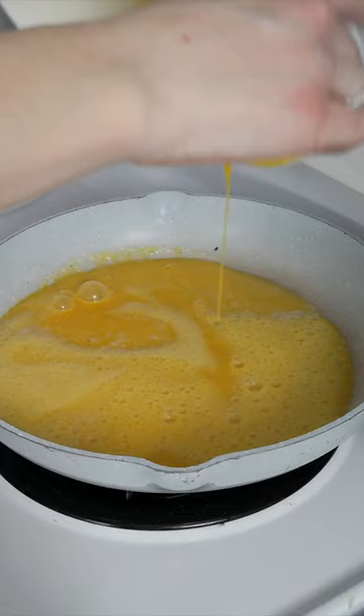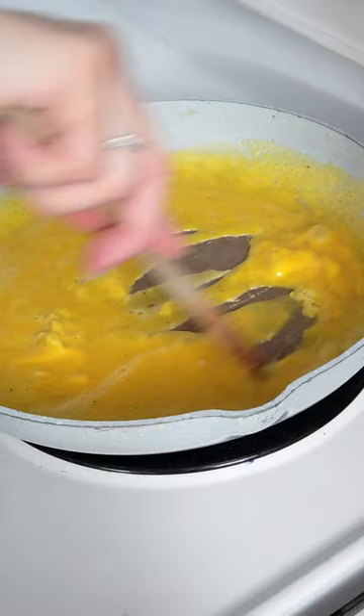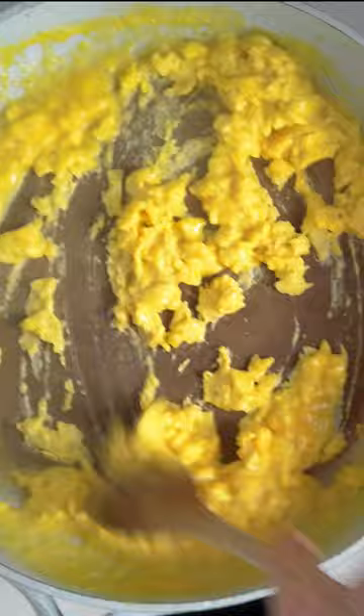Grease the pan with some butter. The third tip is to make sure it's hot before pouring in the mixture. As soon as they start to cook at the bottom, you can scramble the whole thing up. Last tip, but very important: do not overcook the eggs so that they will be fluffy and not dry.